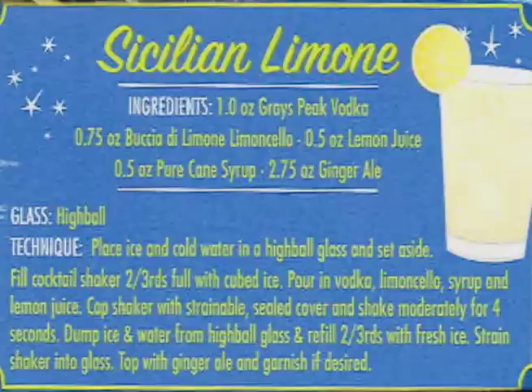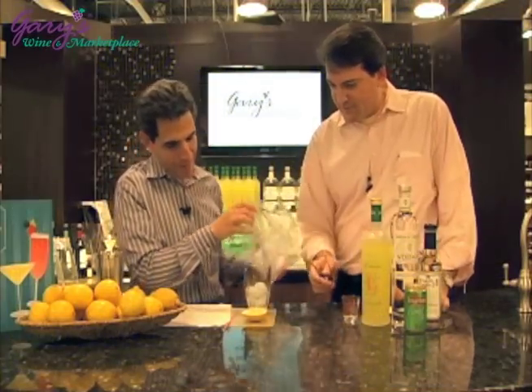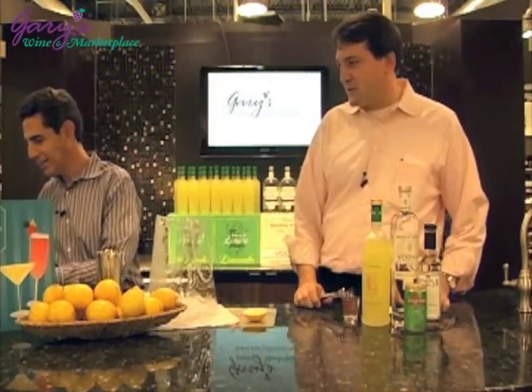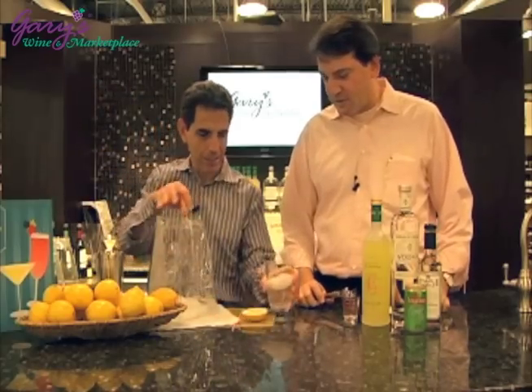Let's use our recipe card. Chill the cocktail — chill your glass. Put some ice in, a little water, set them aside. Nice and cold already.